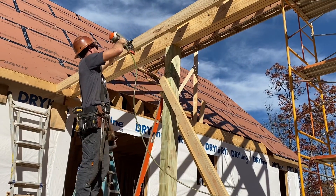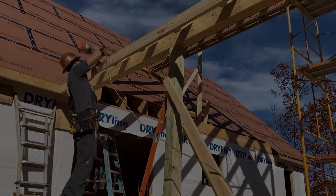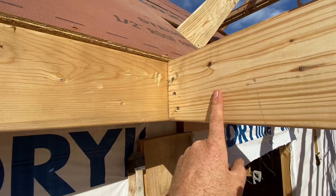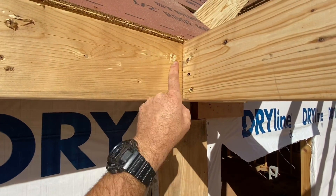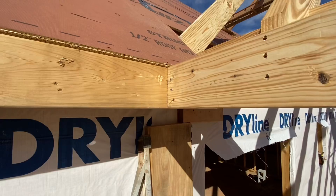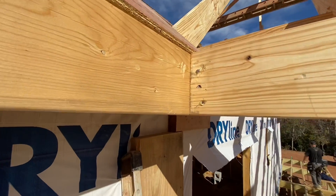We're done. We actually have a fascia board that lines up with this one vertically. It came right in where we wanted it to. That's a surprise. Thanks for watching. Nailed it.